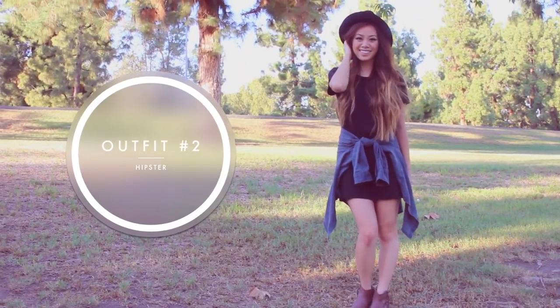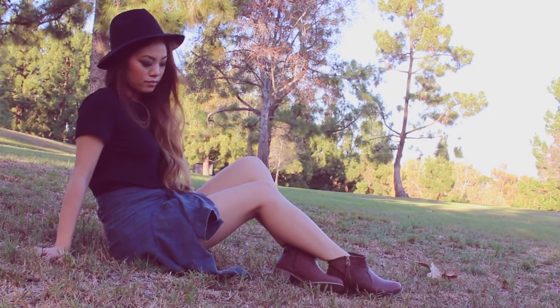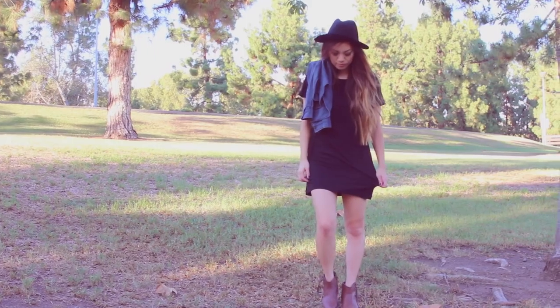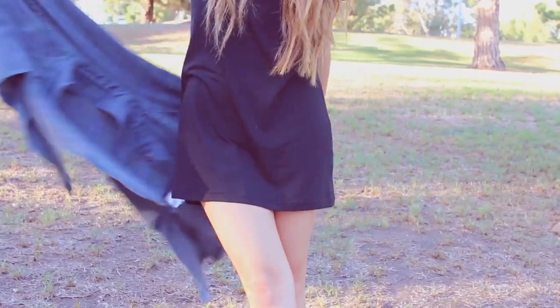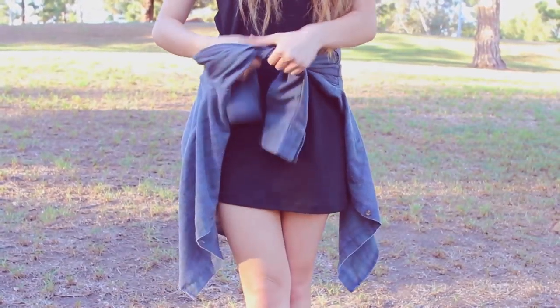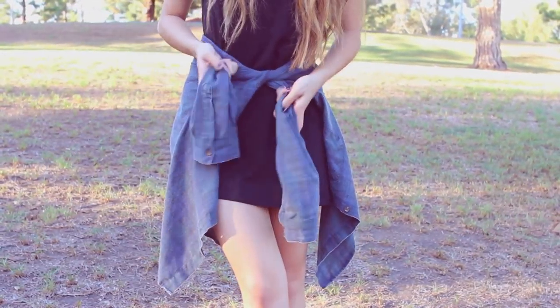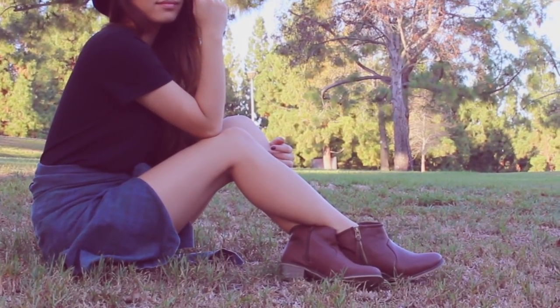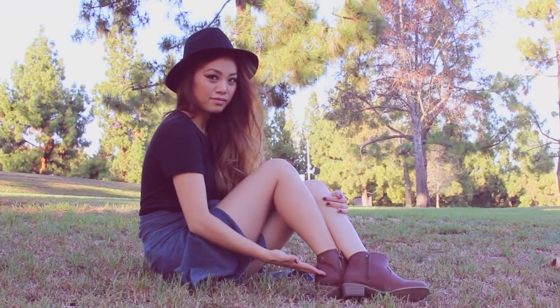This outfit is by far my absolute favorite out of the three. I'm going to call this my hipster kind of look. Basically, it's just a black summer dress, kind of like a t-shirt dress, and all I'm doing is wrapping a flannel around my waist. I feel like this is the easiest way to turn your summer outfits into fall outfits — just throw on a flannel around your waist and it makes it very fall-like. I'm also wearing some boots from a store called Love D and I threw on this hat from PacSun.